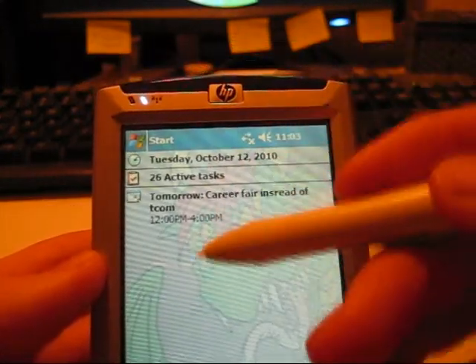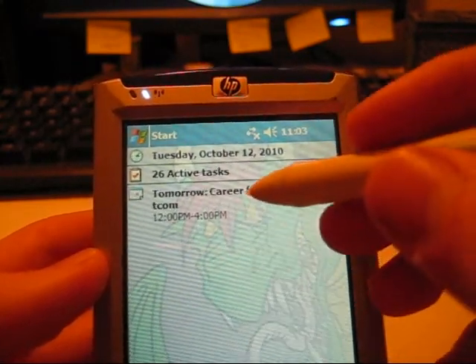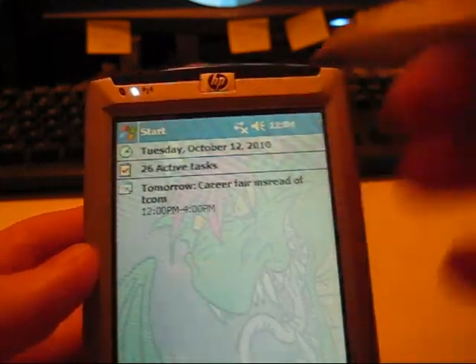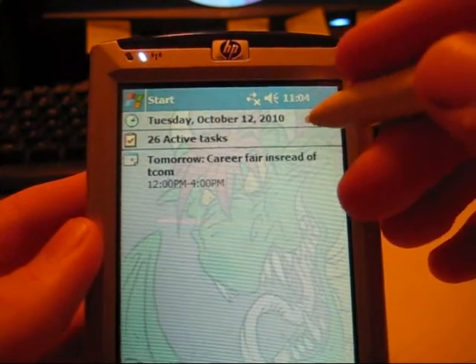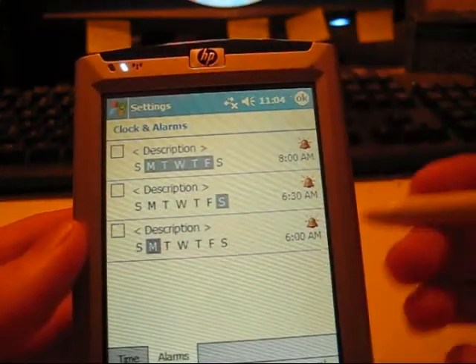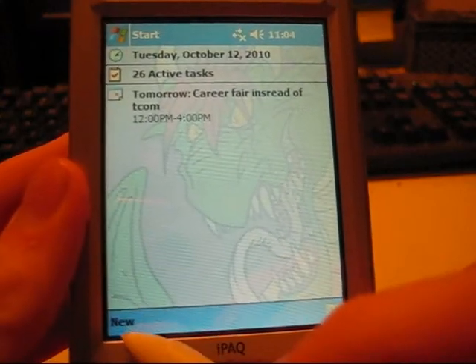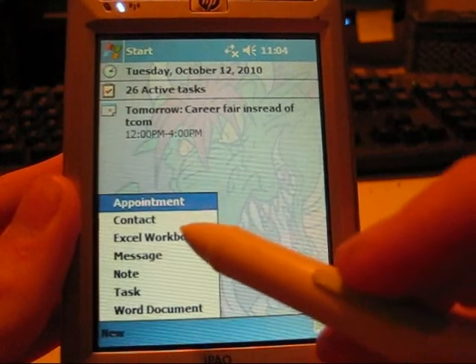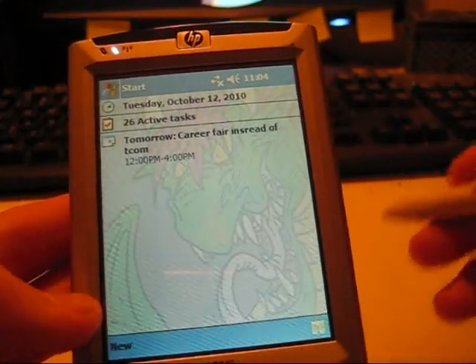These are your basic organization features — calendar, we all know what that is; task list, it organizes your tasks. Click your clock and there are your alarms. Pretty self-explanatory. You can hit New in the bottom corner down here, which lets you make a new document, task, note, message, Excel workbook, contact, or appointment. Pretty self-explanatory.